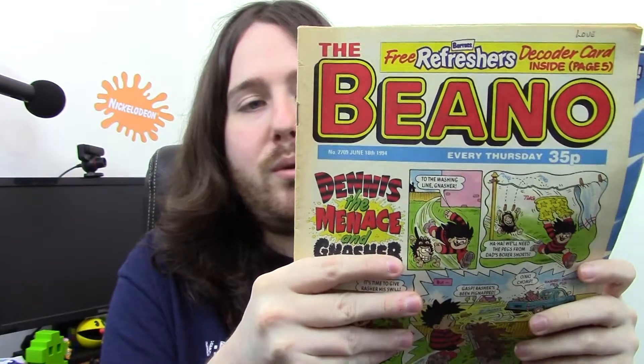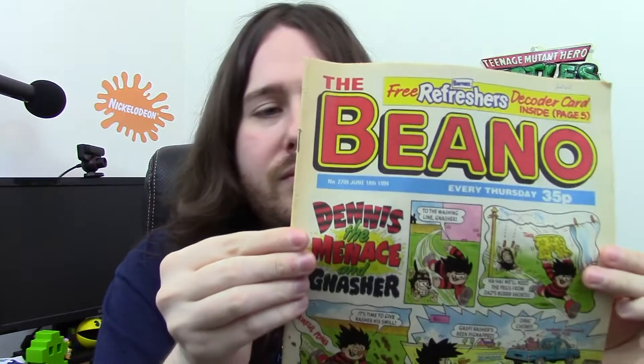Next up, Beano. Bought a few Beano magazines — I think it was a pound for all these. The first one is from June 1994. I thought that's really cool — June '94. Then all the rest of them, unfortunately, are from 2003. So it's still cool, still from the early 2000s, still quite old. The top one is the real retro one — that's the one I'll probably be doing a review on in the future if I can get hold of a few more.